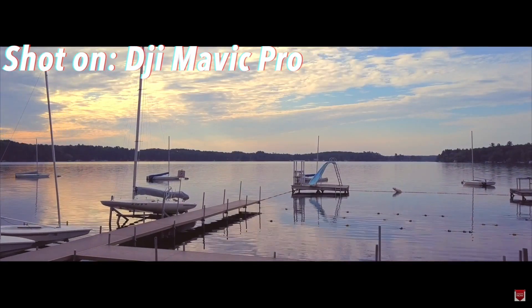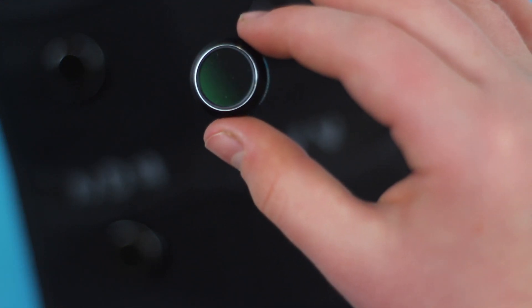Or nothing, which is where this last filter comes in — it's just a UV filter. Don't worry about the UV part, that's not really meaningful. Essentially it's just a glass filter you can put on your camera to protect it. If you're flying anywhere and worried you could crash the drone, it's useful. I mostly just use the ND filters, although it's nice to keep the UV filter around just in case.